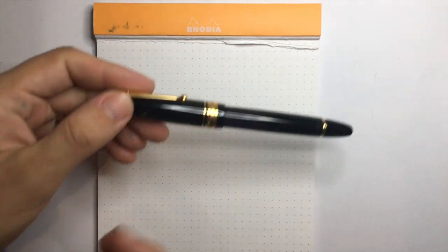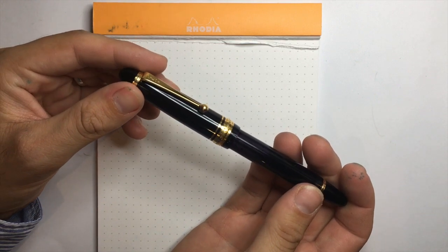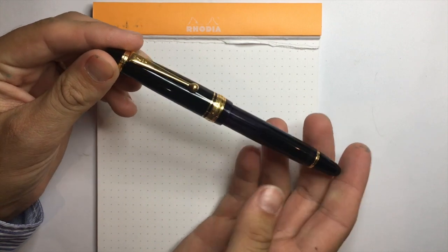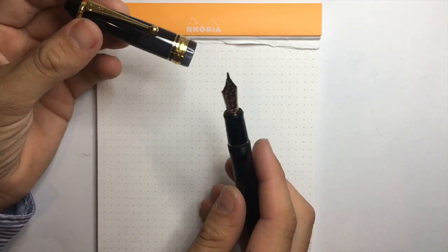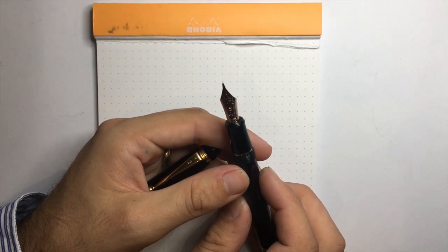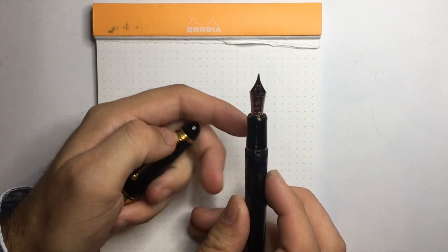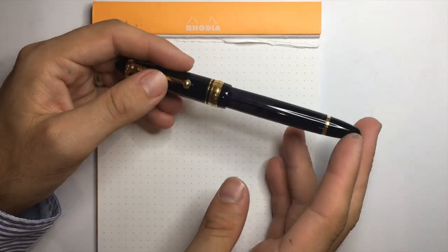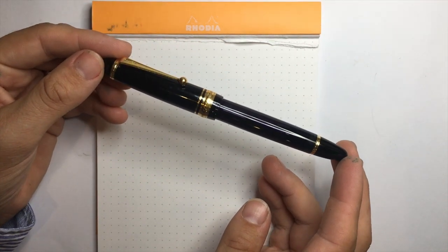So here we have the Pilot Custom 823. As I said, this pen was introduced around 2000 by the Japanese brand Pilot, and it is a vacuum-filled fountain pen with a 14 karat gold nib, also with gold plating. This is a proprietary size number 15 Pilot nib, and I have it here in the broad — it is a beautiful broad wet writer. The pen has a screw cap and is made from semi-transparent plastic acrylic resin, and it is just a really beautiful classic designed pen.